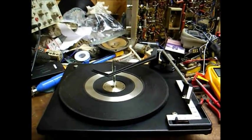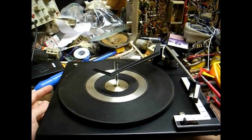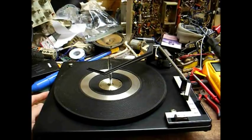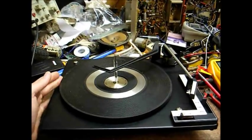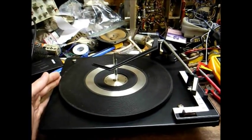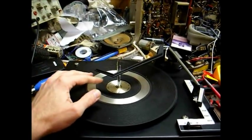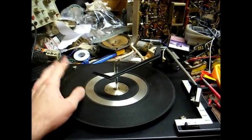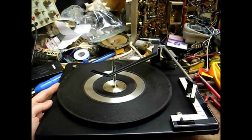What we're going to do today is try to get this changer up and running. This one exhibits a common fault that all of these BSRs seem to exhibit at some time or another: the platter is completely seized up, it will not rotate. What happens is the grease they use to lubricate these things, after a while, turns to glue, and it's a very common problem.